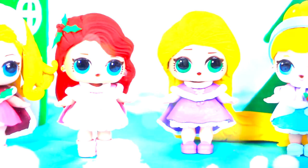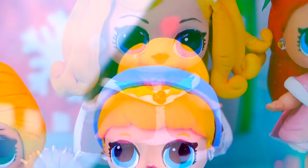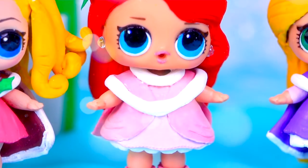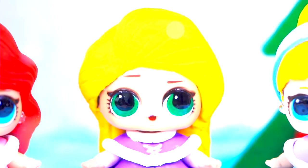They are wearing super cute coats and beautiful warm dresses so they can keep up with the winter weather. The four of them look super festive — I really like how they turned out. Tell us in the comments below which one is your favorite Disney princess, and what was your favorite Disney princess transformation from today's video.